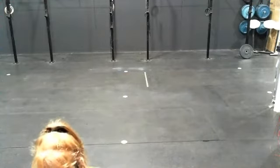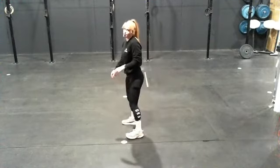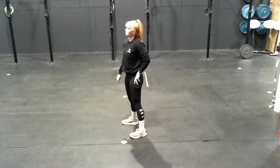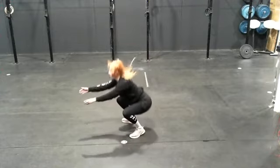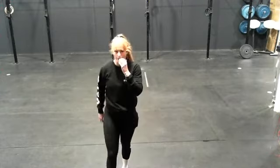And then the last one is your squat jumps — full squat with just a little jump at the top. Don't forget your burpees in between each of those movements. Good luck, have fun. I'll see you tomorrow. Bye.